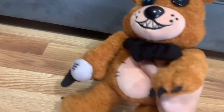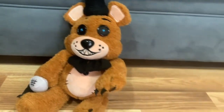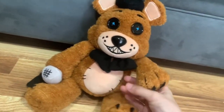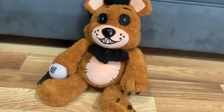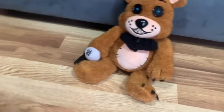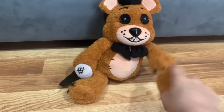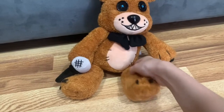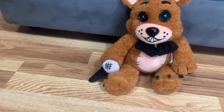The first Hex plushie we're reviewing is Freddy Fazbear himself. He looks really cool and does look good. These are magnet plushies — that's what I like to call them — because you can swap parts and take off their heads.